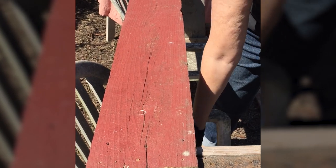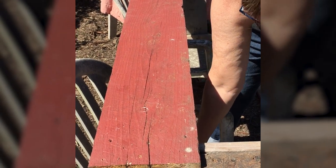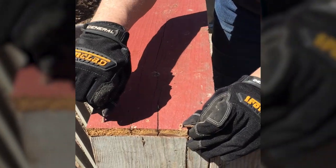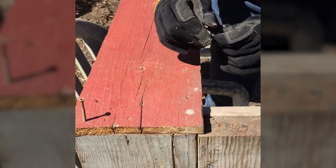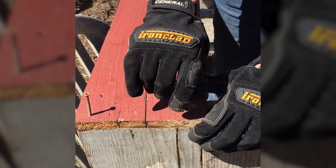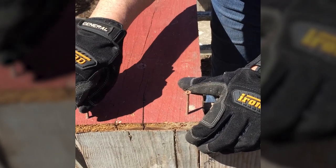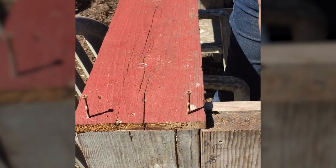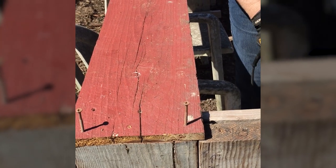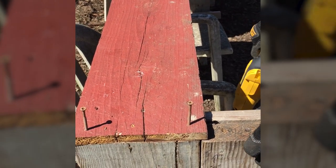The next step is to attach the long sideboard to the end pieces that we've already put in place. Again, I'm using pilot holes that I have pre-drilled to position my screws, which I'm going to use to screw this long sideboard into the short end board that's been reinforced with the corner post.